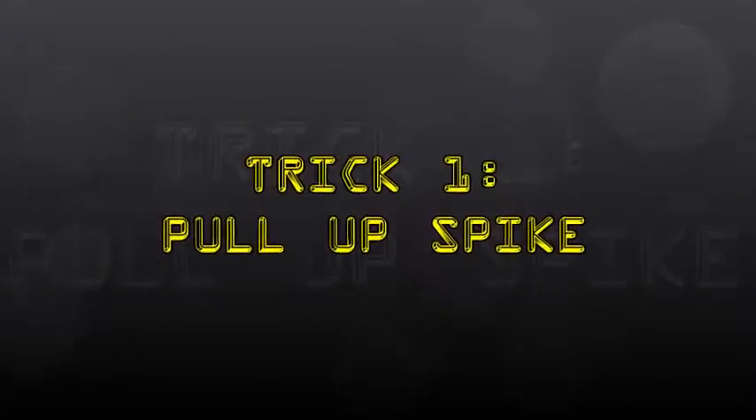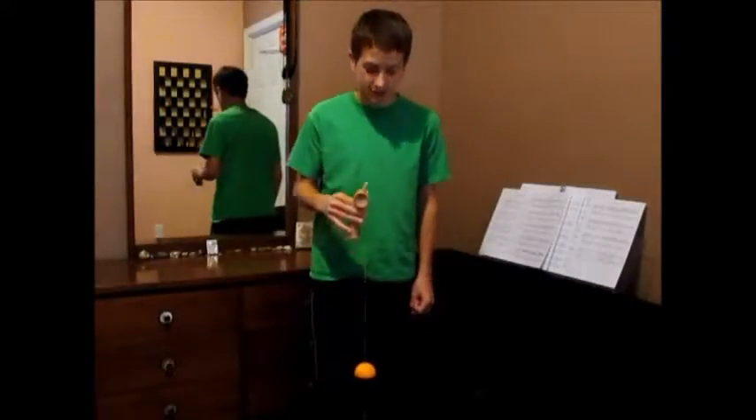Hi. Today I'm going to teach you how to do pull up spike and side spike. Pull up spike, which looks like this.